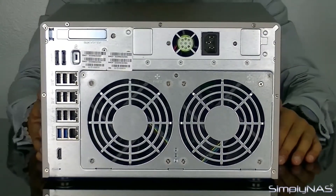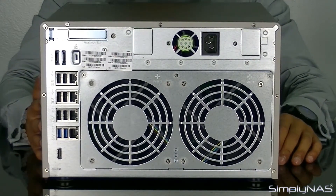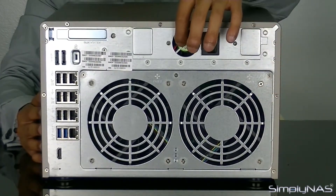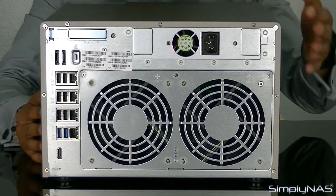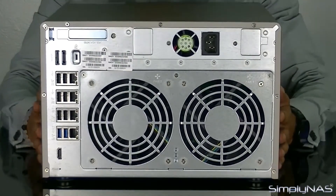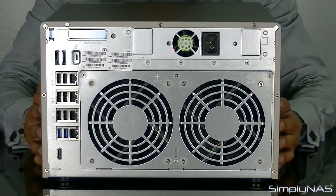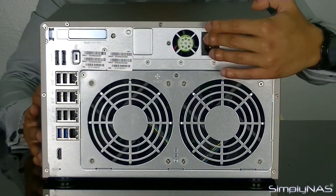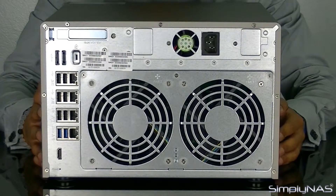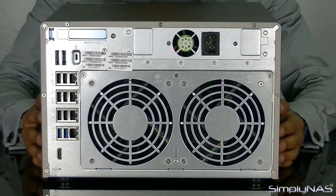Taking a look at the back of the NAS, you have a plethora of ports, unlike other smaller desktop NASs — this is more of an enterprise unit. You've got your general power slot and PSU fan which keeps the PSU cool. The PSU is located at the top and goes roughly halfway through the unit — it's not a small PSU since it's powering an 8-bay enterprise NAS. Power supply failures are very rare on QNAP; they're very high quality. It uses a standard 3-pin PC connector and the power supply is auto-switching between 120 volts and 240 volts, so it works in the USA and anywhere in Europe as well.